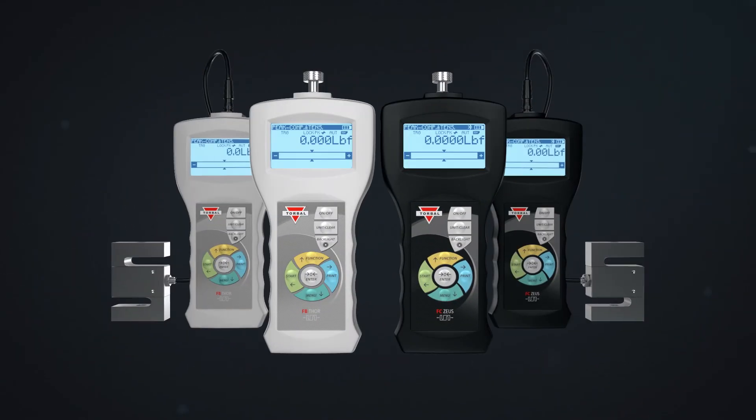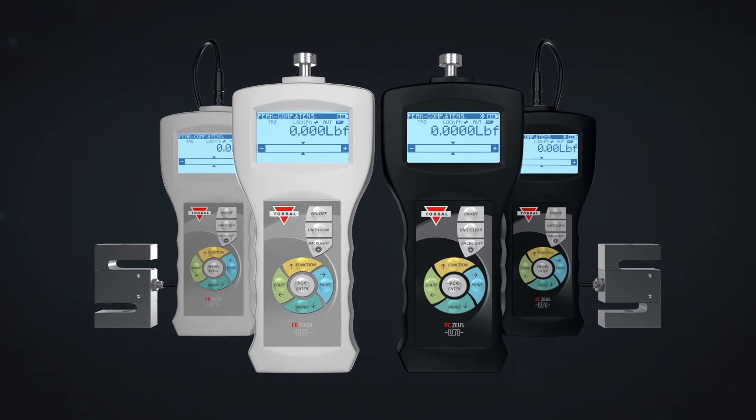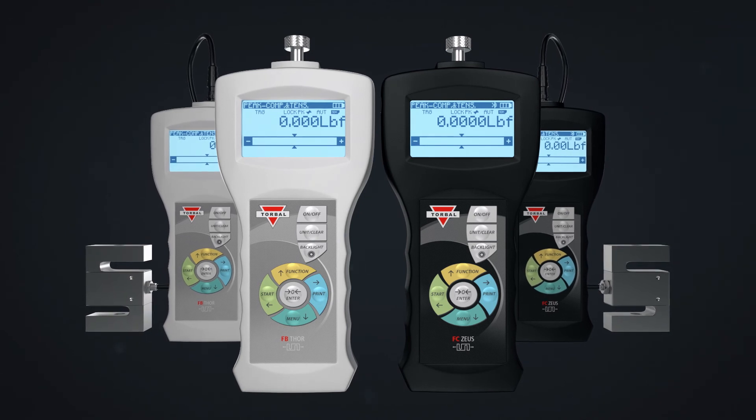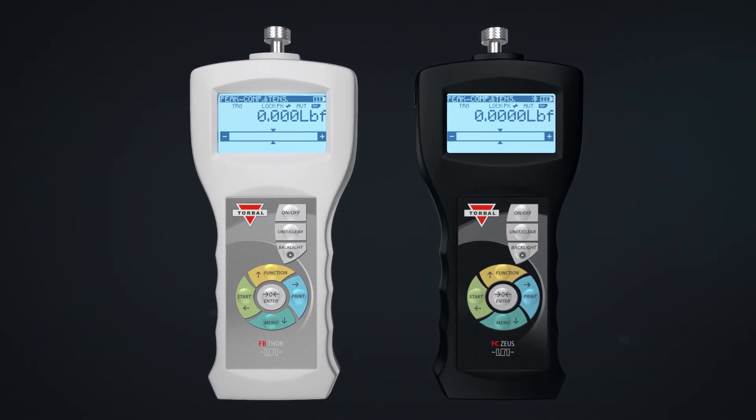All models are overload-protected up to 200% at full scale. Designed with premium features and purpose-built for high-performance force measurements, the Torbal FB Precision and FC Precision Pro.